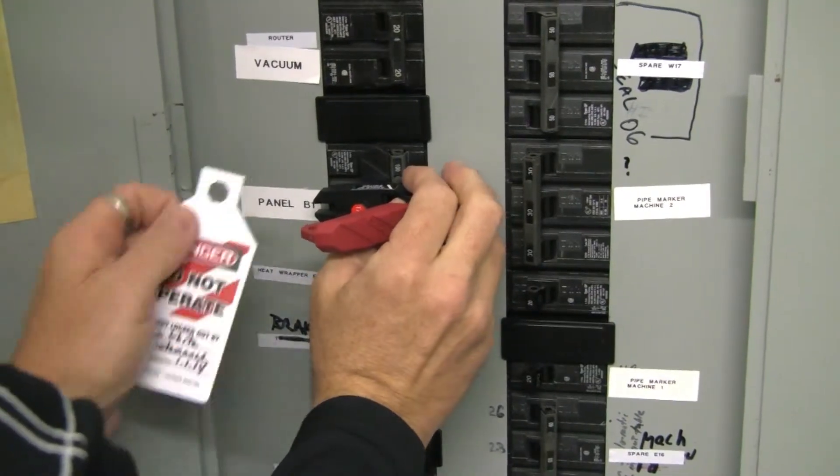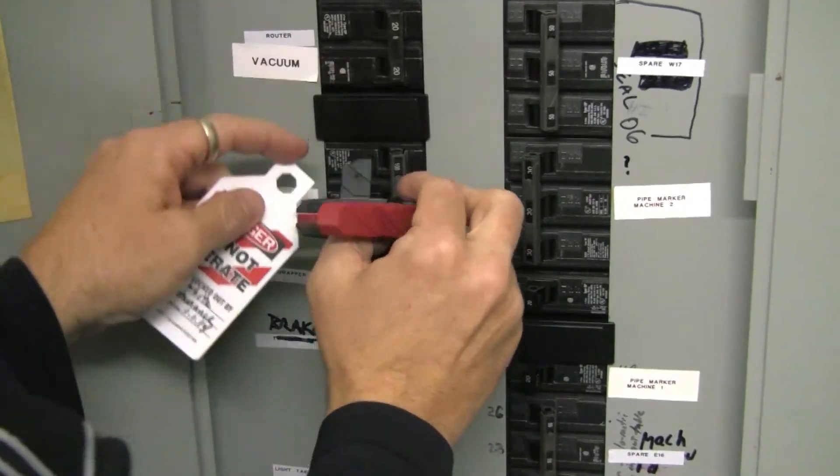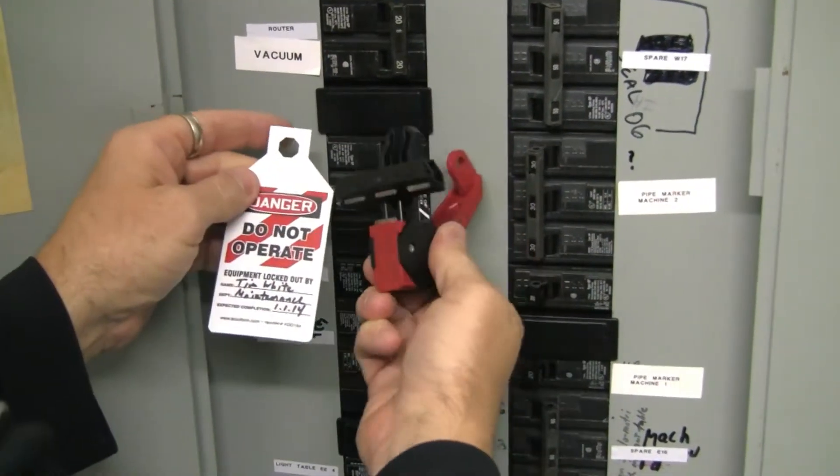To remove the device, simply remove the lock, engage the release and the jaws will slide open.